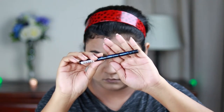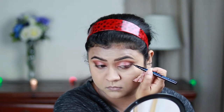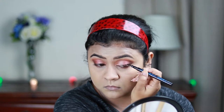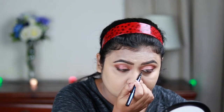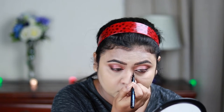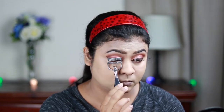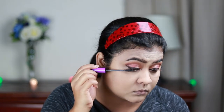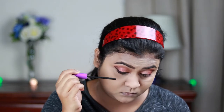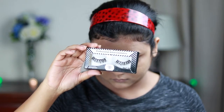Now I'm using the Essence Waterproof Eyeliner Paint to create a nice thick wing, and I'm also elongating the inner corners so my eyes look bigger and wider. Then I'm curling my eyelashes with a Vega Eyelash Curler and applying a coat of Wet n Wild Mega Length Mascara on my upper and lower lashes. Finally I'm applying false eyelashes to complete the eye look.